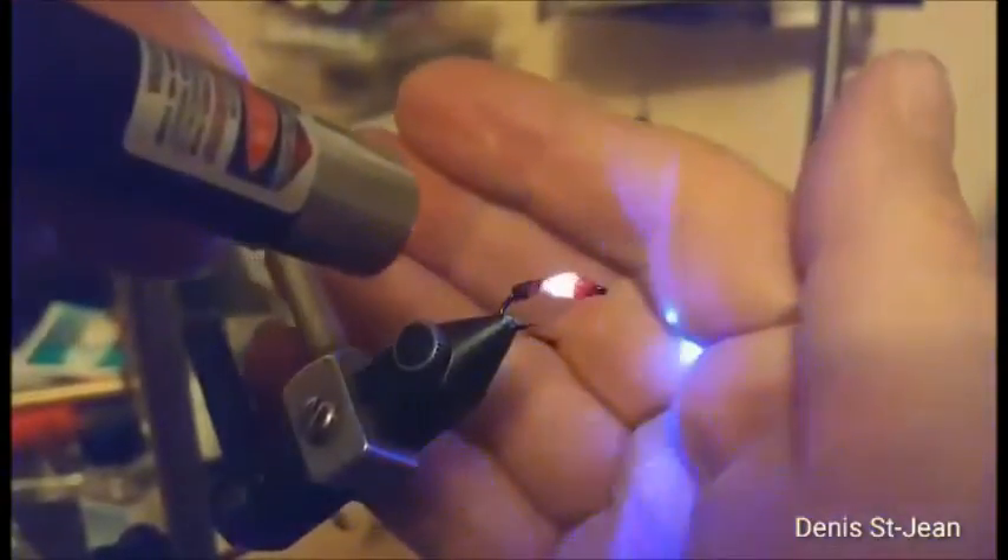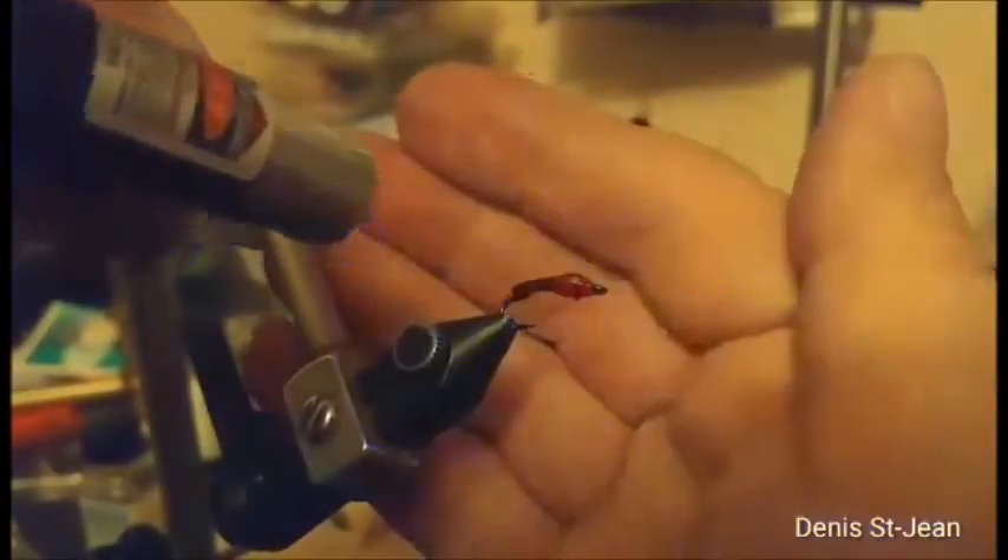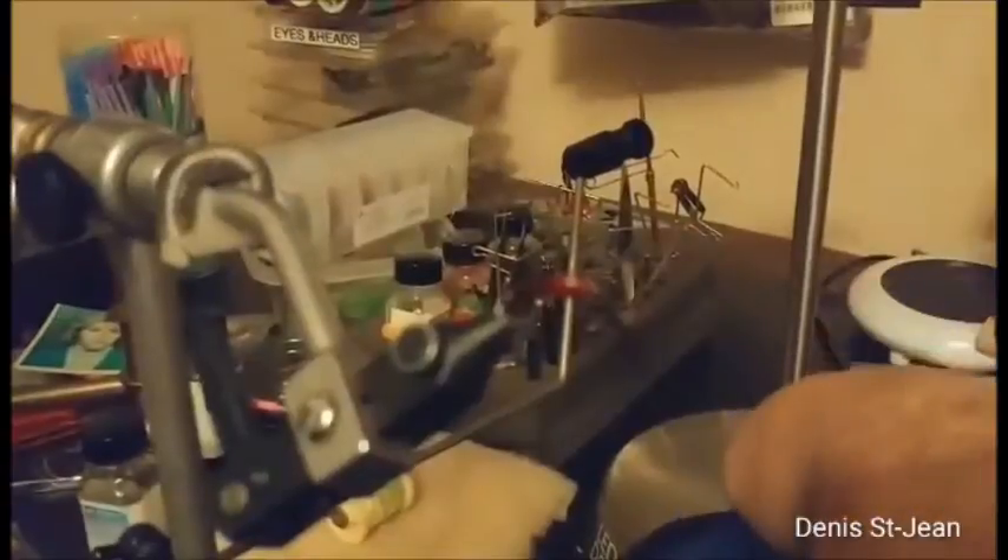This makes the UV glue harden very quickly. This light is very powerful — you can see on Chartreuse material, Chenille, that's how bright that is.